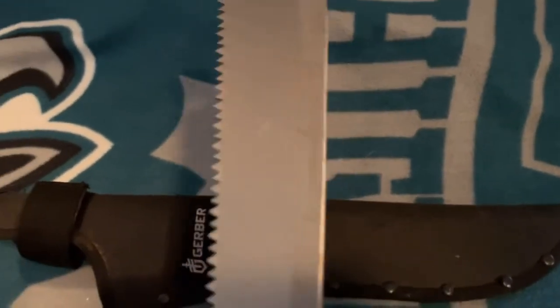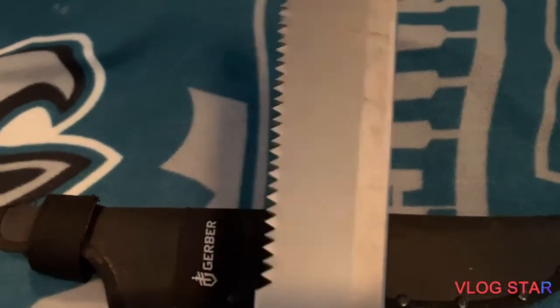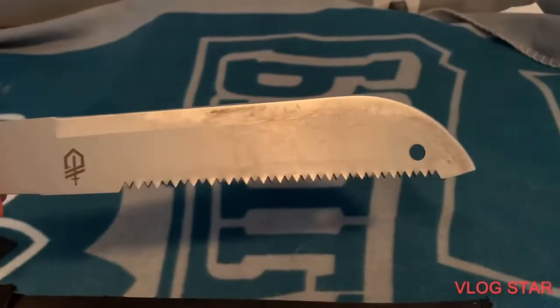I've used this a few times, as you can see from the dirtiness on the blade. It's worked pretty well. I wish it was a little heavier — it's kind of light when you're trying to cut through some things. But it's worked pretty well from what I've been doing with it.